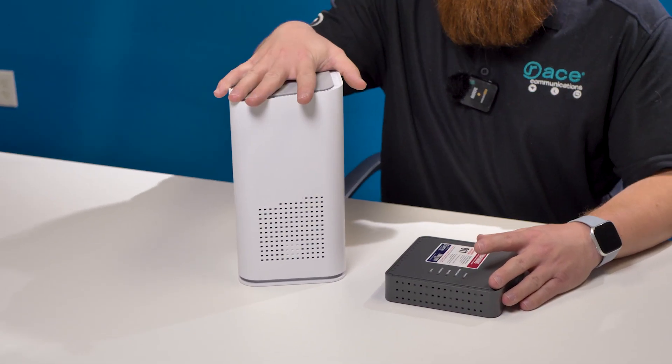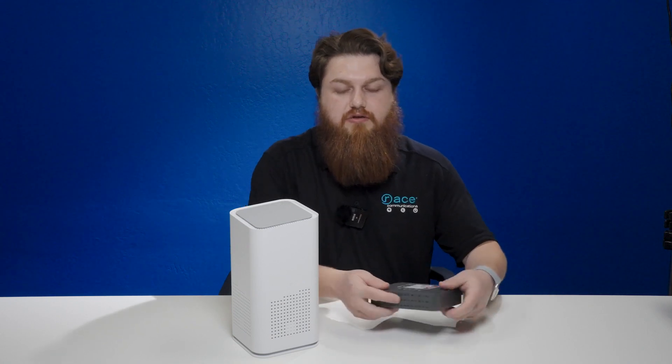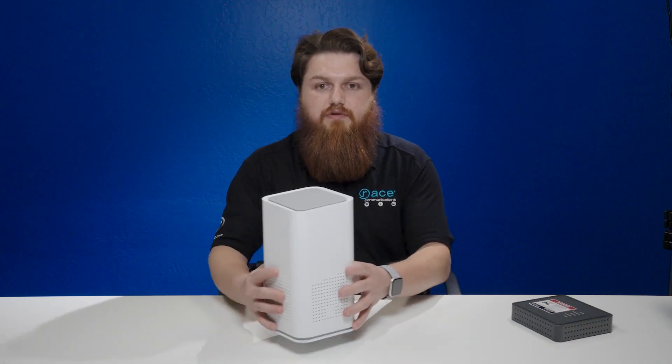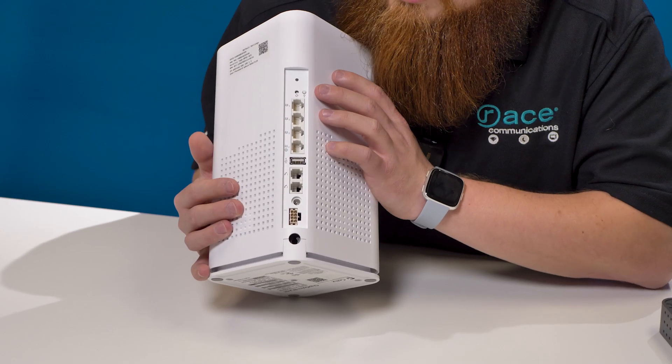You are not required to use this device. If you are just getting 1 gig in our 10 gig markets, you will not be receiving this device. You will only receive this, and it will act as both devices in one.